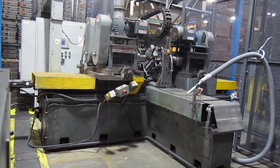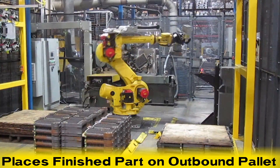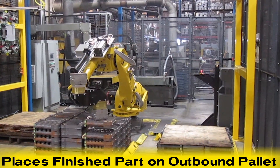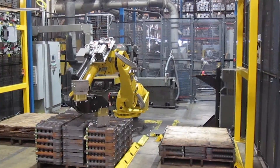This process repeats until either the inbound pallet is empty or the outbound pallet is full. Flat boards are used to separate alternating layers of parts on the inbound and outbound pallets.